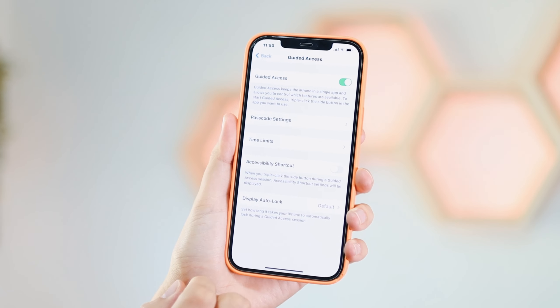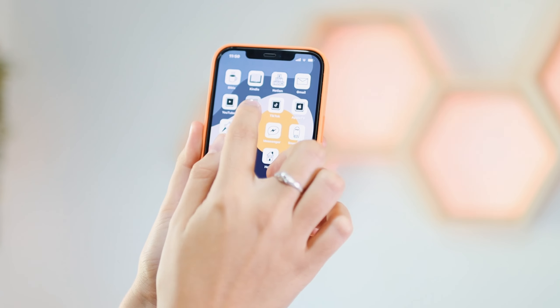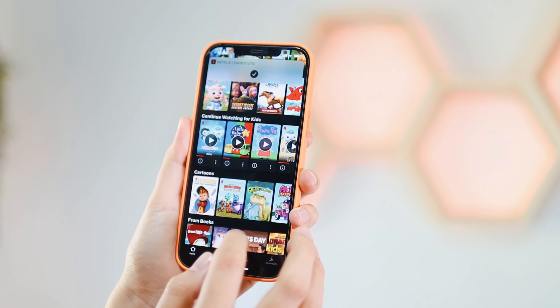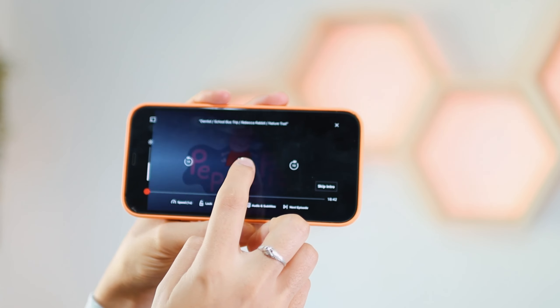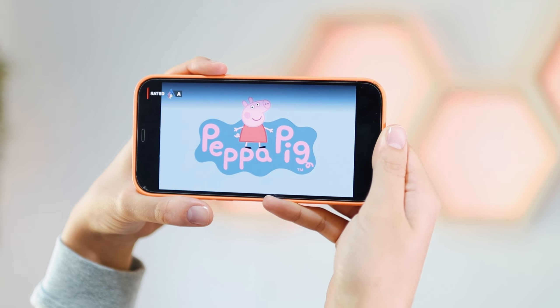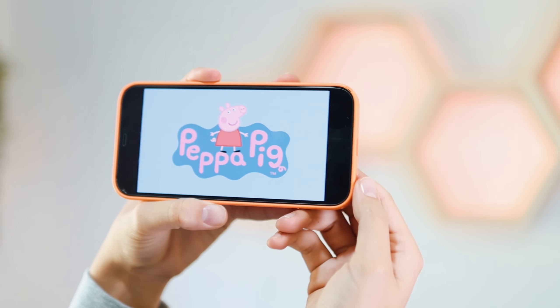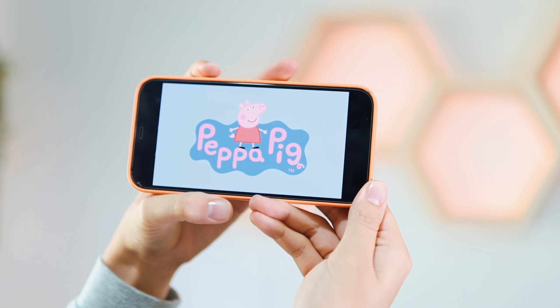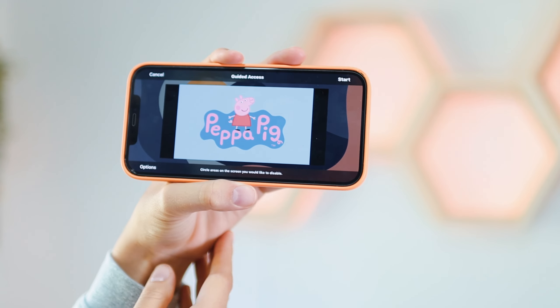Now that it's set up, let's go back and open a movie on Netflix — let's say you want them to watch Peppa Pig. What you do is triple-tap on the lock button, or if you have a phone with Touch ID, triple-tap the home button. Triple-tap, and there you will see Guided Access.